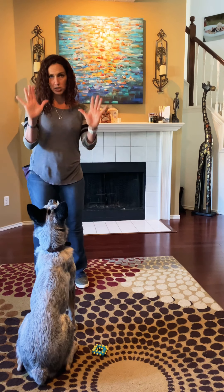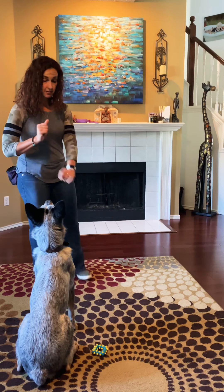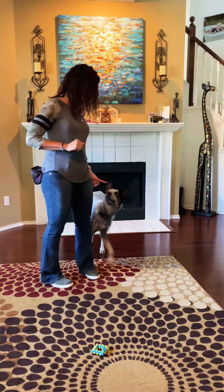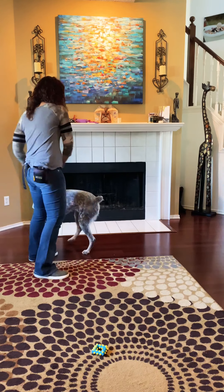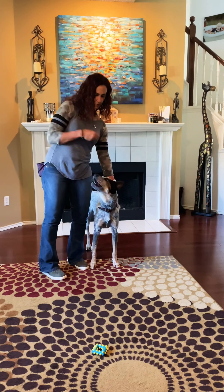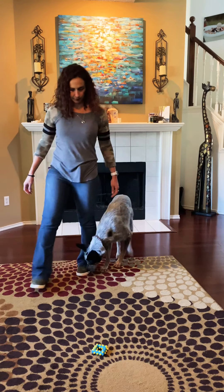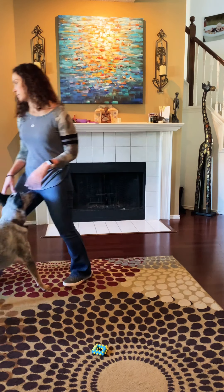I'll try one with no treats in my hand — I'm still going to reward from my pocket. Okay, side — yes! I'm going to mark it. He did it, but then came back out in front of me, so I'm going to bring him back in because I want to stop it right here where he's next to me. Good.